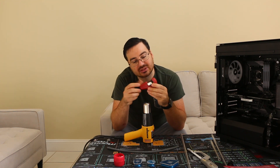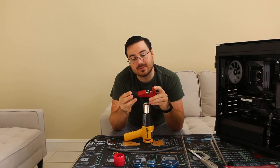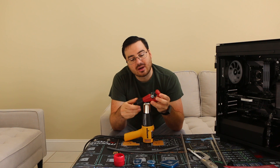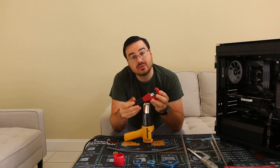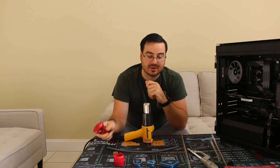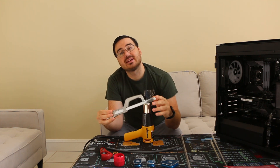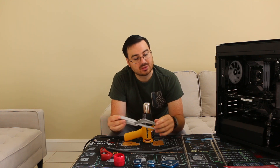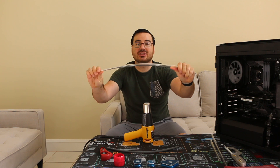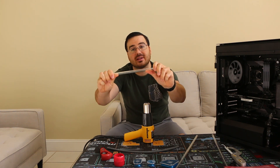Another tool that's not optional if you're doing PETG is a pipe cutter. You can get this at Home Depot, Lowe's, or any of those home stores. This one is only used with PETG. If you're going to be doing acrylic you're going to need a hacksaw. I also have the tubing here — this one is PETG and this one is the acrylic.